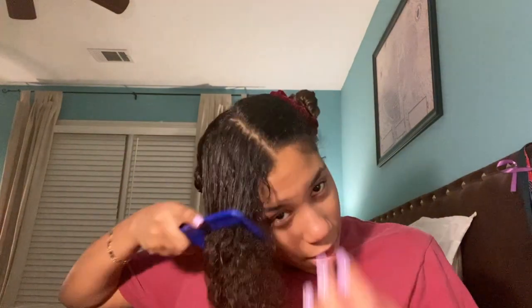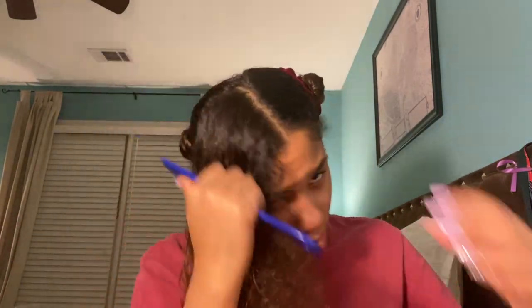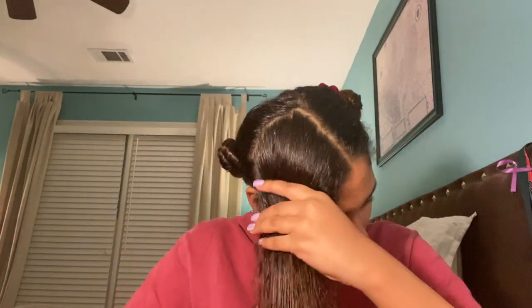Now I don't have anything in my hair right now. My hair is completely dry — as you can see it's like really dry already. So I have no product in it. Everything was washed out really well.